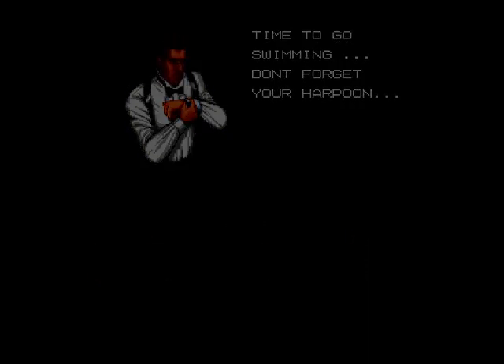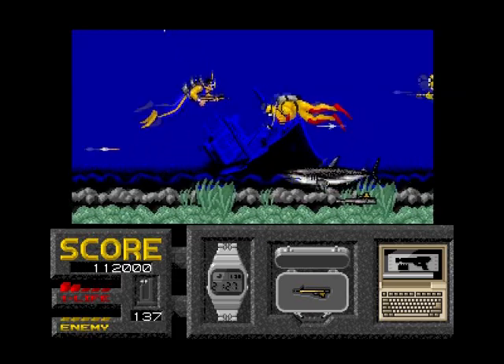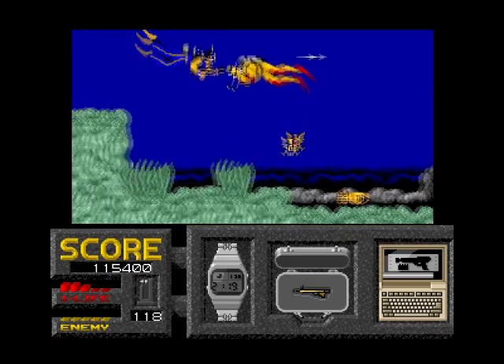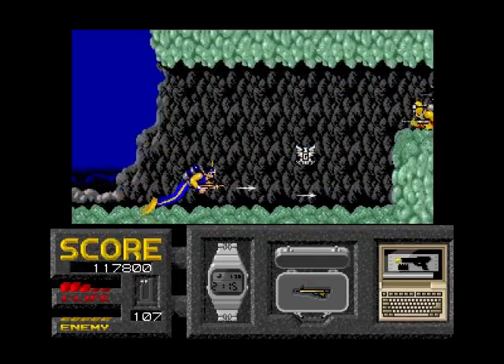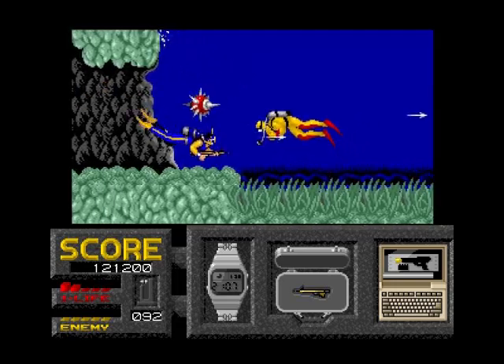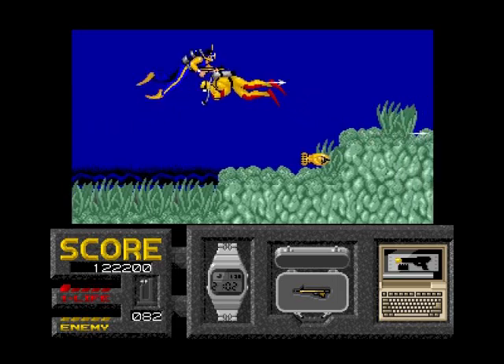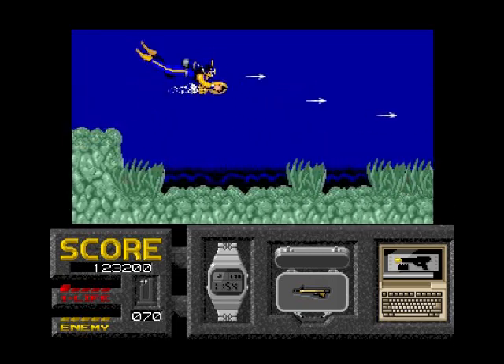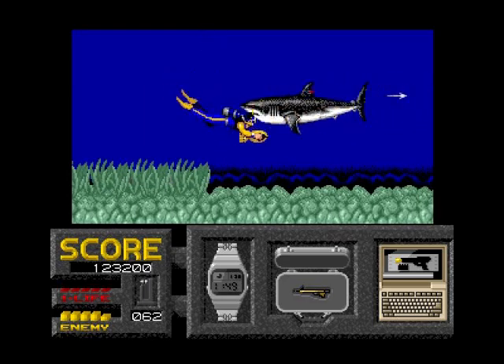Time to go swimming - don't forget your harpoon! So now we've got a swimming level. Yeah, it looks quite good, we've got sharks. This could be Thunderball, or it could be Never Say Never Again - well, they're practically the same film. Strangely, I quite like this game, I do like it. Definitely better than the James Bond games - much better than the James Bond games, to be honest with you. Yeah, I quite like that game.